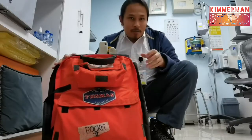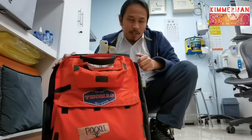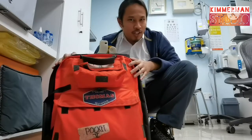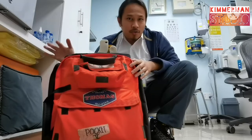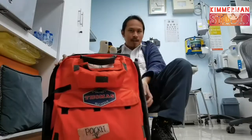Thank you for watching and I hope you learned a lot in checking the Thomas Pack or the ER emergency response bag. If you like this video, give me a thumbs up, like and subscribe to my channel. This is Kimmerman from Kimmerman Studio — take care, God bless, and be safe.